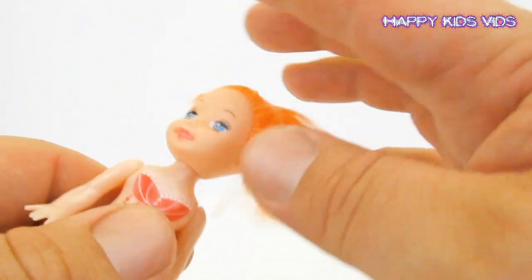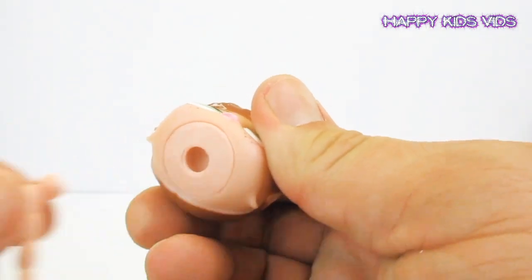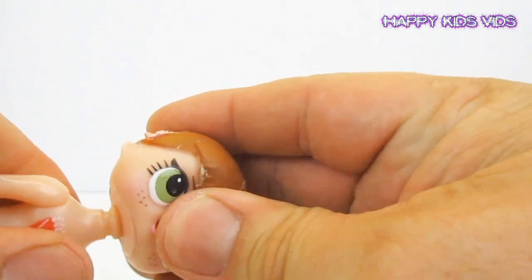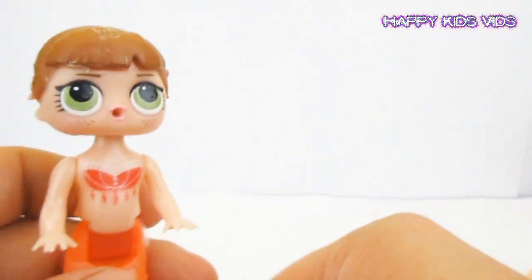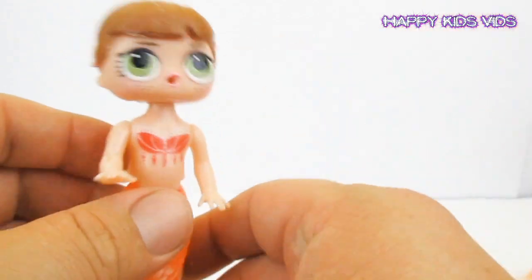Let's get the mermaid out of the packaging. There's our mermaid — let's just pop her head off and get rid of it. We'll take the head off our little LOL and put them together. There we go guys, it fits on perfectly! We can actually move the head and it looks really cool.